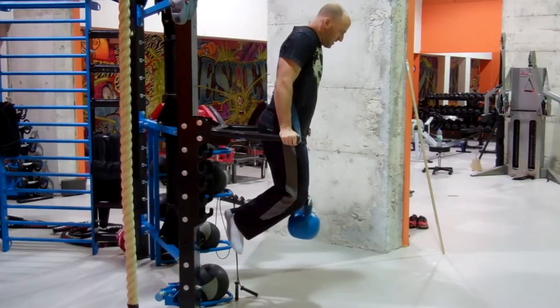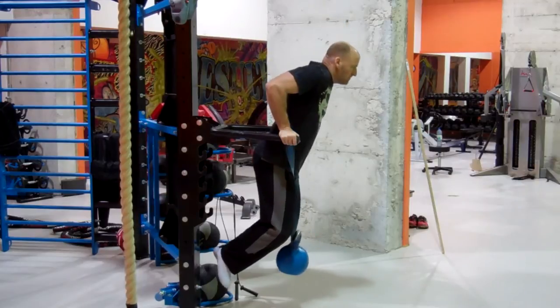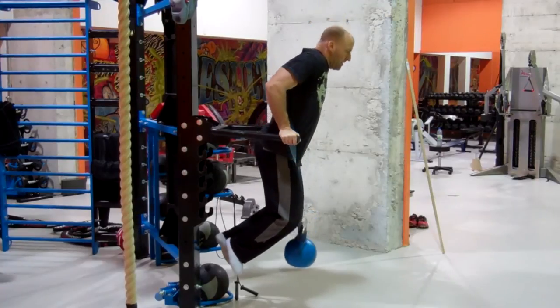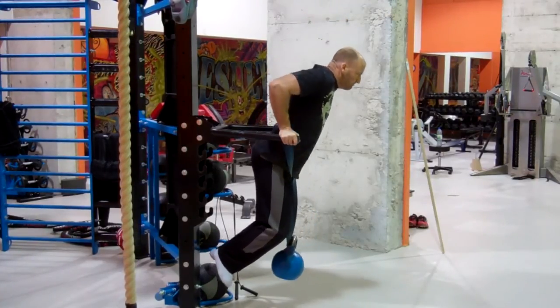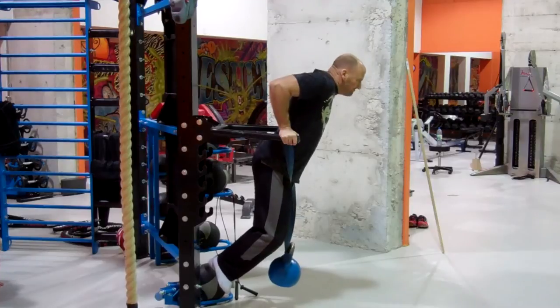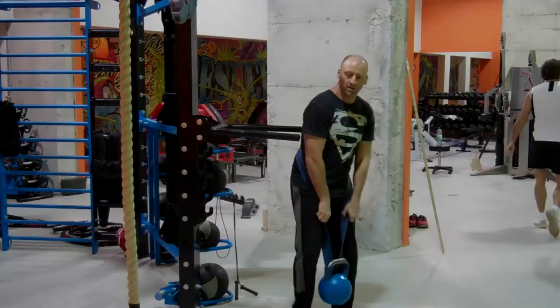Using the same band and kettlebell to add some resistance to the dip, really forcing me to keep things strict and slow. If I were to speed this up and start bouncing these reps out, it could definitely turn out pretty bad for the family jewels. This little bit of added weight was just right to finish off the circuit. I could have probably added a little bit more, but as I hit fatigue I dropped the weight and did a few extra repetitions as a drop set to fatigue.